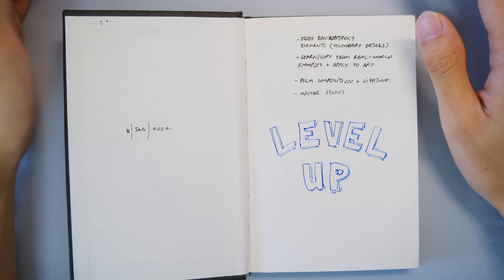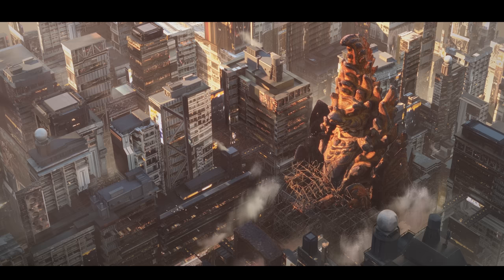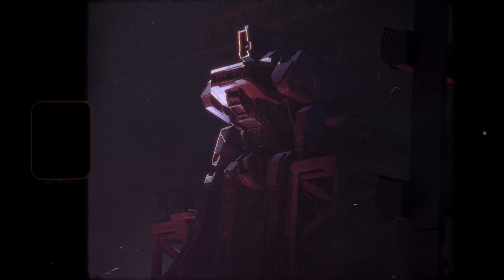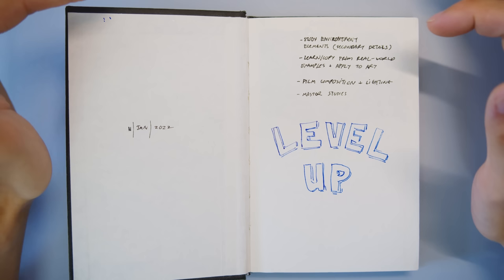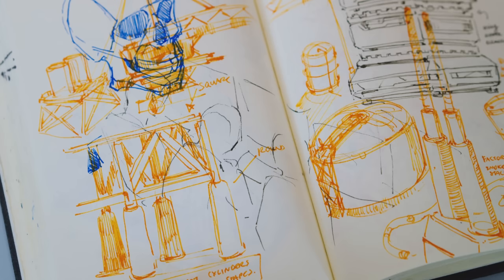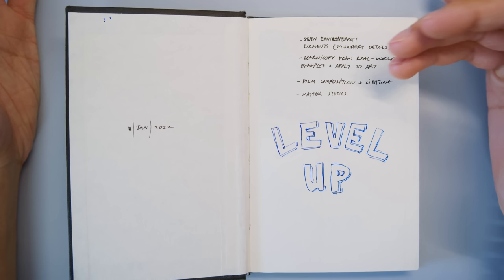So let's jump into these goals. The first one is to study environment elements, specifically secondary details. I am an environment concept artist by trade, so this is the most important thing for me — to get better at my craft. The second one is to learn and copy from real-world examples and apply them to my art, meaning just observing anything: a table lamp, a Bluetooth speaker, my bookshelf.